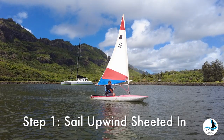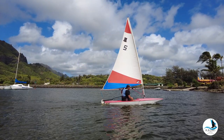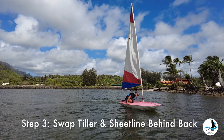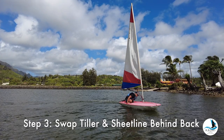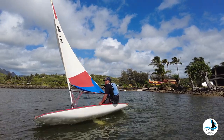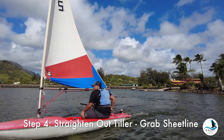Sail upwind to sheet it in. Push the tiller to the sail. Swap the tiller and sheet line behind your back while you duck and switch sides of the boat. Straighten out the tiller while grabbing the sheet line with your forward hand.